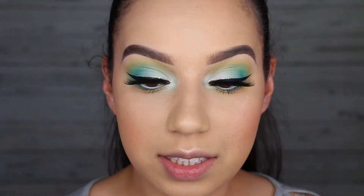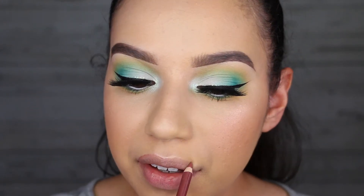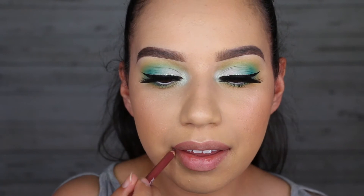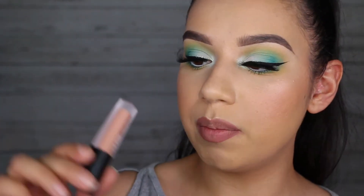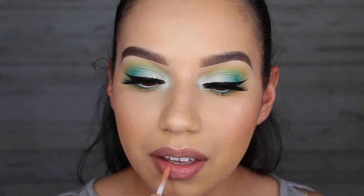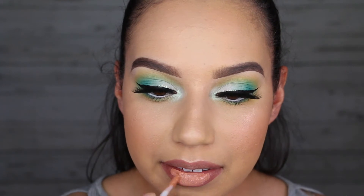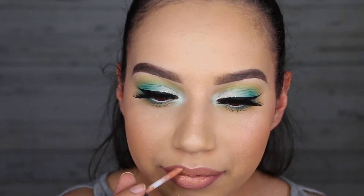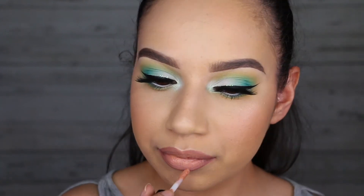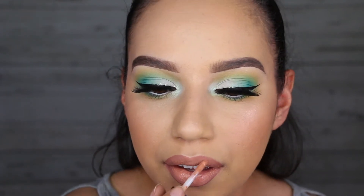Then I'm just lining my lips with Inglot 63 lip liner, and then taking this mini Huda Beauty liquid matte in the shade Bikini Babe. And then that is the finished look.